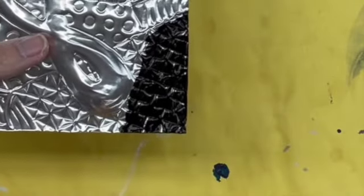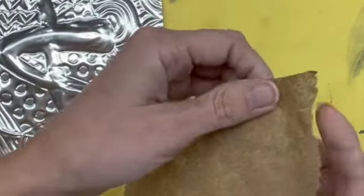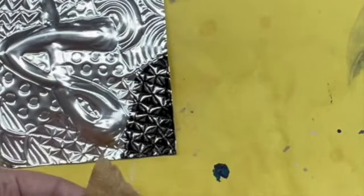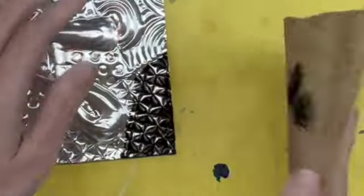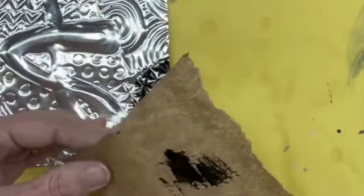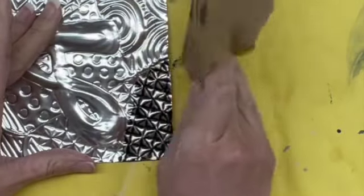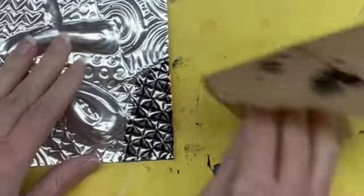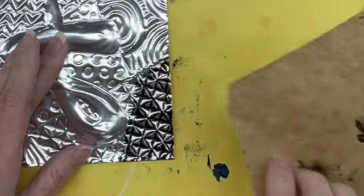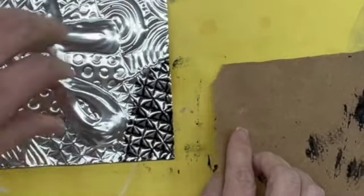I don't want to leave it like that because you can't see all the details. I then take a piece of paper towel — not scrunched up, but a flat piece of paper towel — and I'm going to wipe. You can see that it'll wipe from the surface. As soon as one area of the paper towel gets dirty, go to another area, and keep doing this over and over again.